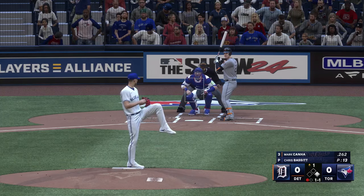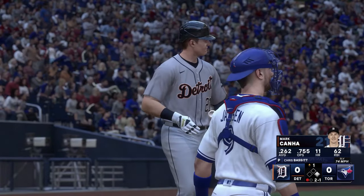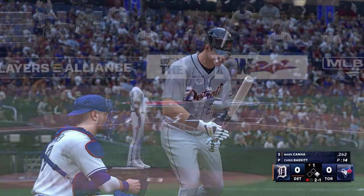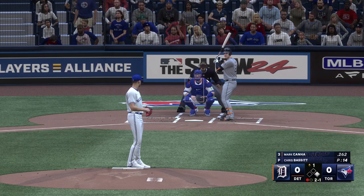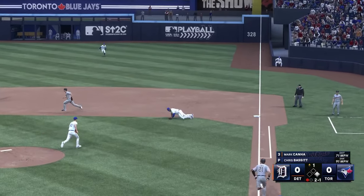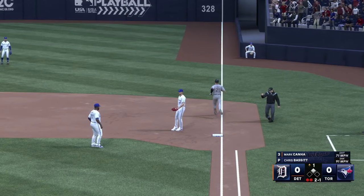Kicks and fires. That one ran inside, almost got him.